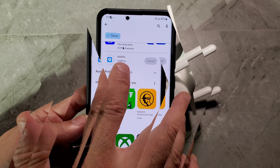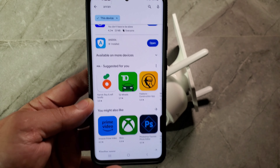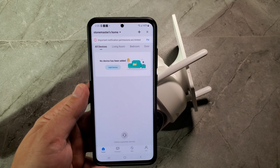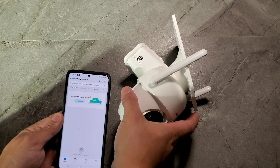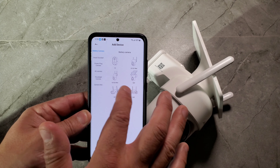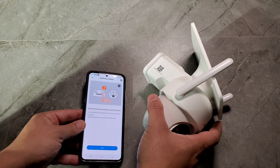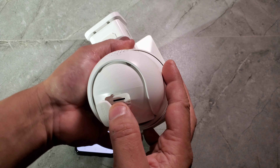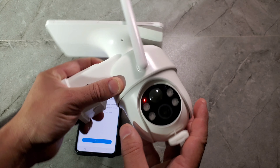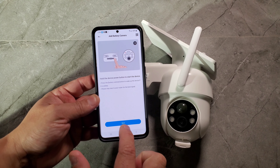Download the app, open it, go through the process, and make an account. Once that's done it'll bring you to the main page. Go to 'Add Device' and select the solar-powered camera option. Press the device power button to start it — the red light will come on. The app will ask if the light is flashing; press yes and go next.